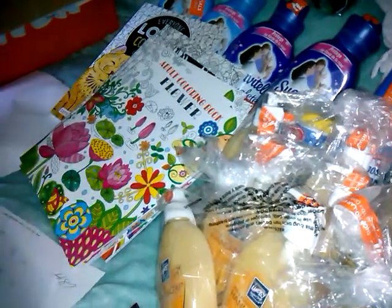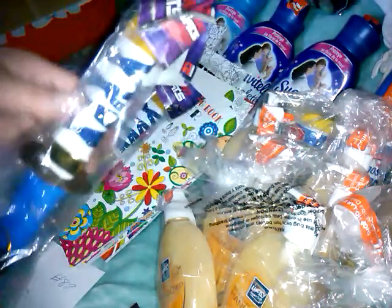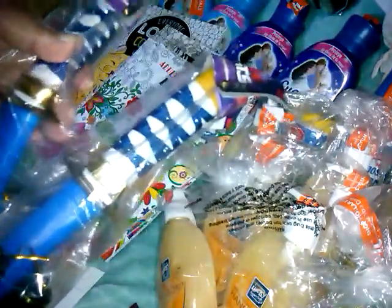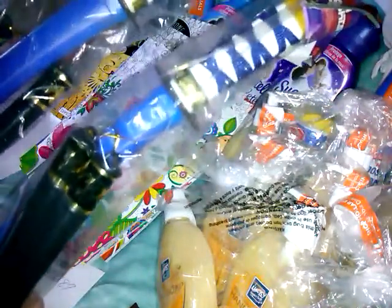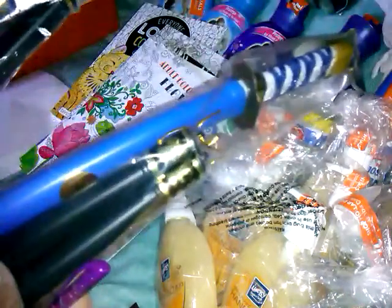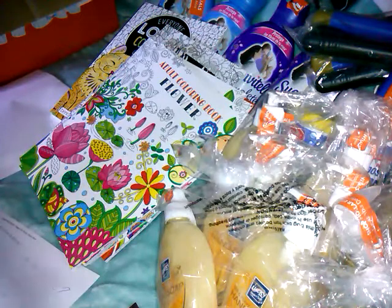And then they had these swords — they got a little bent because they were on the bottom of the box, but I just bent them back. It said styles will vary, so I was hoping to get two different colors like the Power Rangers, but I ended up getting two blue. They come with little nunchucks — $1 a set, and I grabbed two of those.